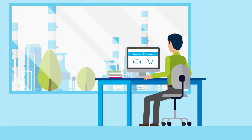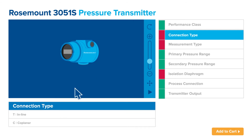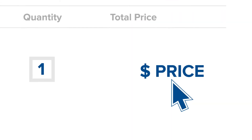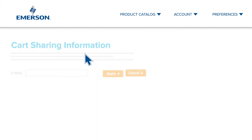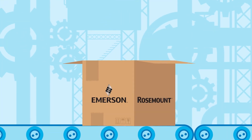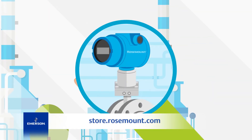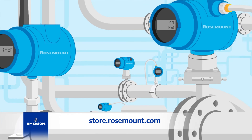When you need to buy a Rosemount product, our online store makes it easy, with guided configuration to help you select the options that best meet your needs, plus immediate pricing and convenient cart sharing, and order tracking to keep you on top of shipping dates and details. The Rosemount Online Store — it's the easy, efficient way to put our devices to work for your company.